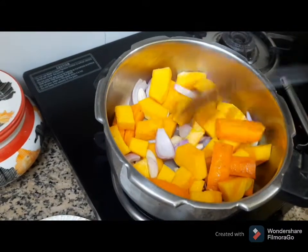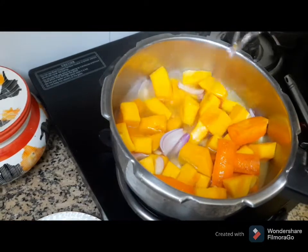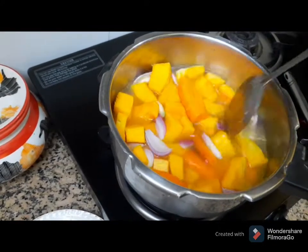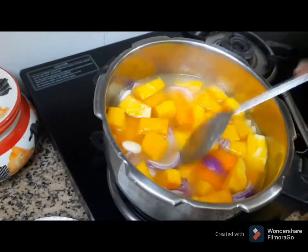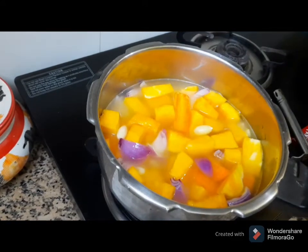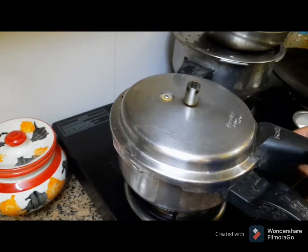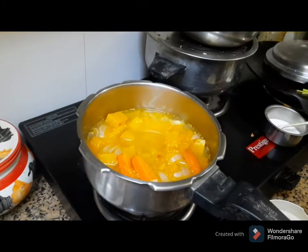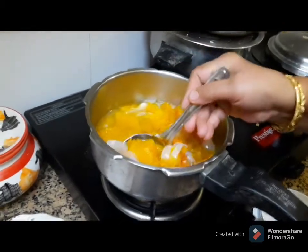Let's put it in 2 cups. I will mix it in a little bit.